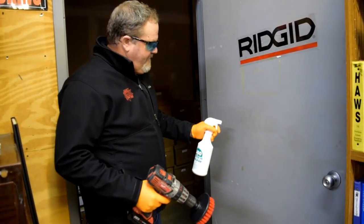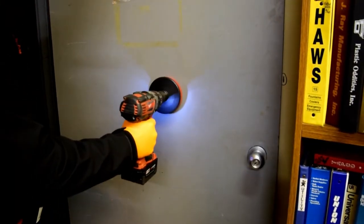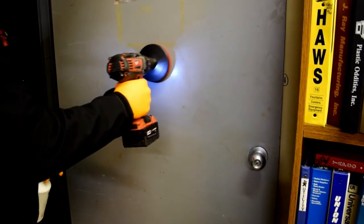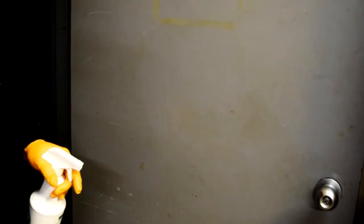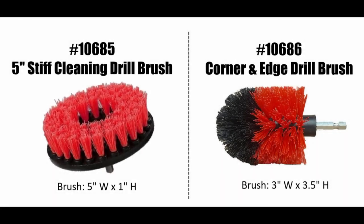Got a couple of stains on the door here — give them a little spray with our KRC-7 and the dirt is gone. Again, these are the 106-85 five-inch flat stiff drill brush and the 106-86 corner and edge drill brush.